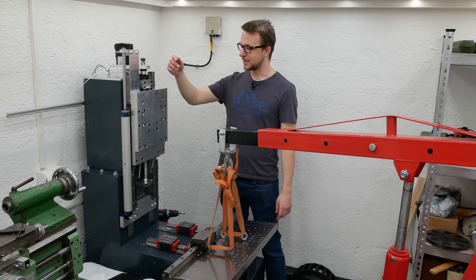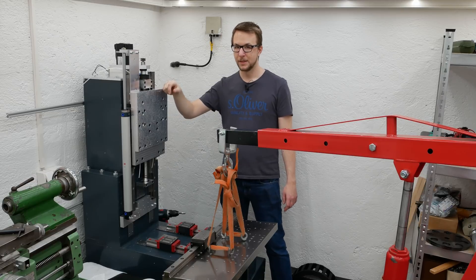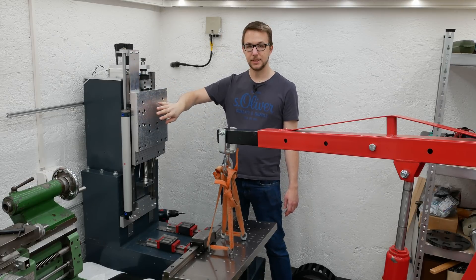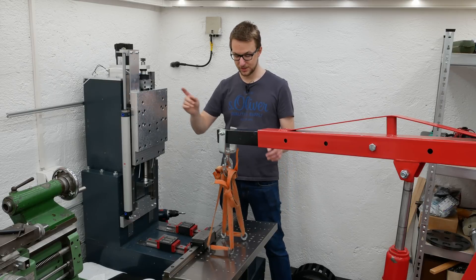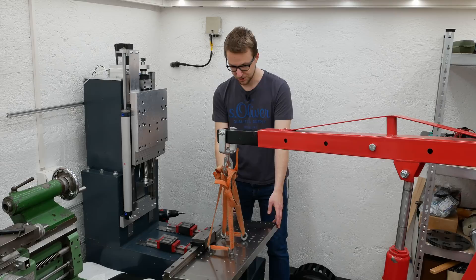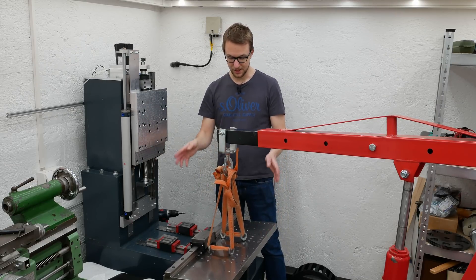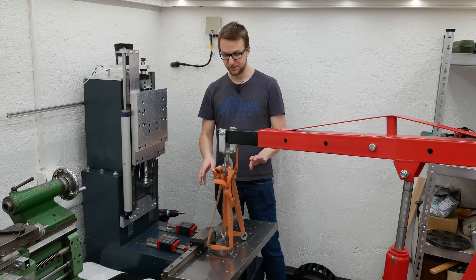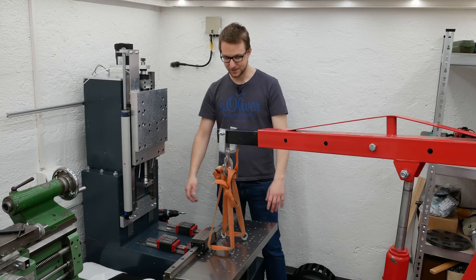Hi folks! Today I want to continue my duty self milling machine project here. In the last video I showed you the z-axis assembly, and in today's video I will continue with x and y down here. The connection plate is already floating in the air here, and like in the last video I will show you some parts of manufacturing and of course assembling. So let's get started!